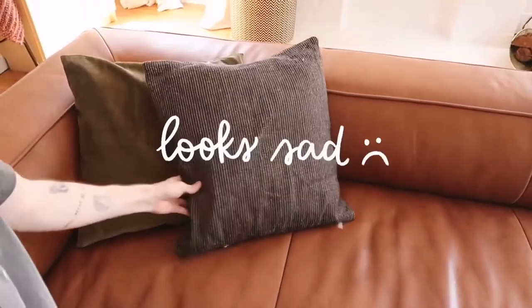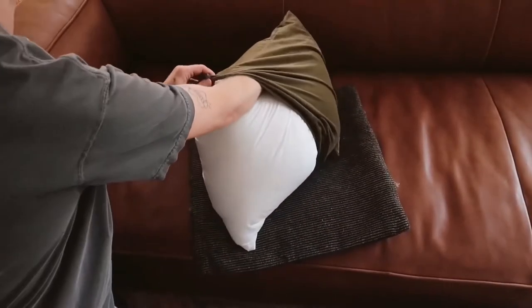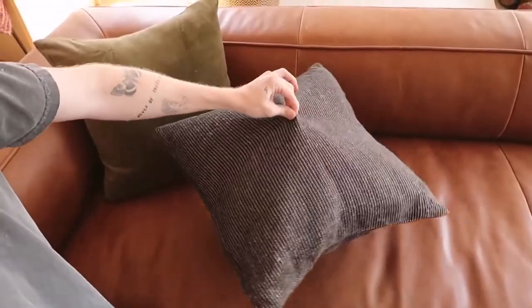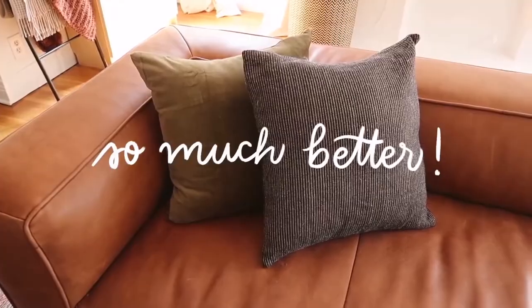Hack number three is one I actually learned when I was working at West Elm. It was really my first look into interior design, and I started picking up designer tricks because we had a ton of designers on the floor who would help people shopping for furniture. One of the tricks I picked up was to purchase pillow inserts that are a little bit larger than the pillow cover. So if you have an 18x18 pillow cover, they recommended purchasing a 20x20 insert.